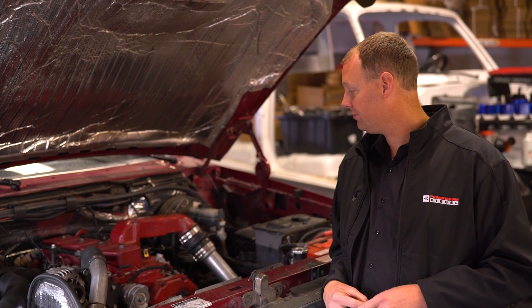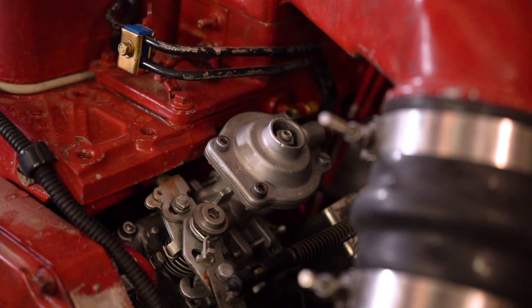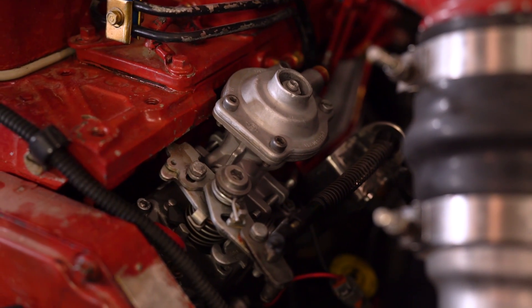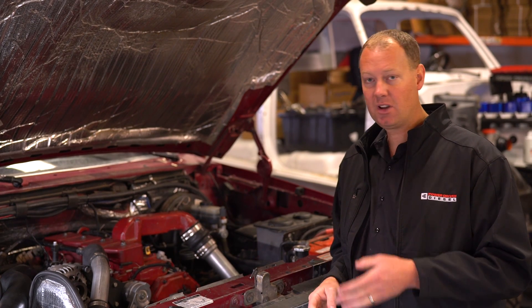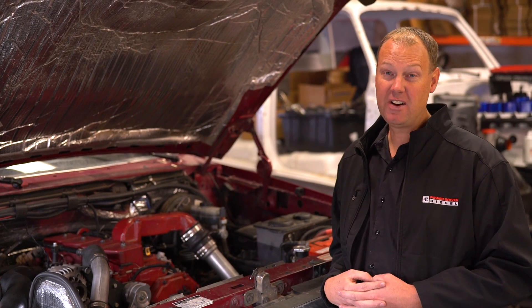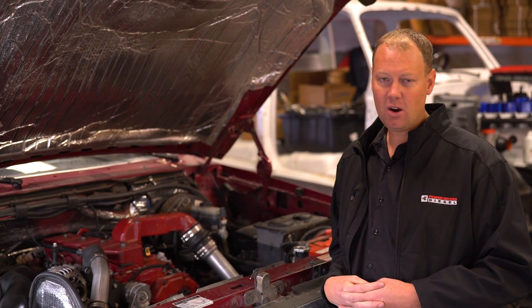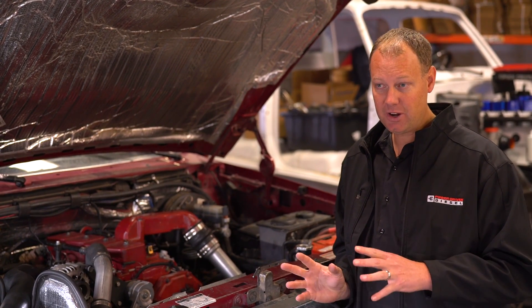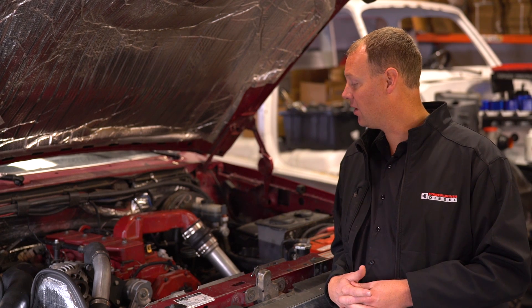So what did we do to this truck? First thing, we took the pump off, modified it, souped it up — 3K kit, the fuel pan, maxed out what we could. That made a big difference. We also got a set of injectors in here: a 5x12 injector, which is not overly huge, it's a good towing injector, but can support some decent horsepower. It's a pretty big upgrade from stock.